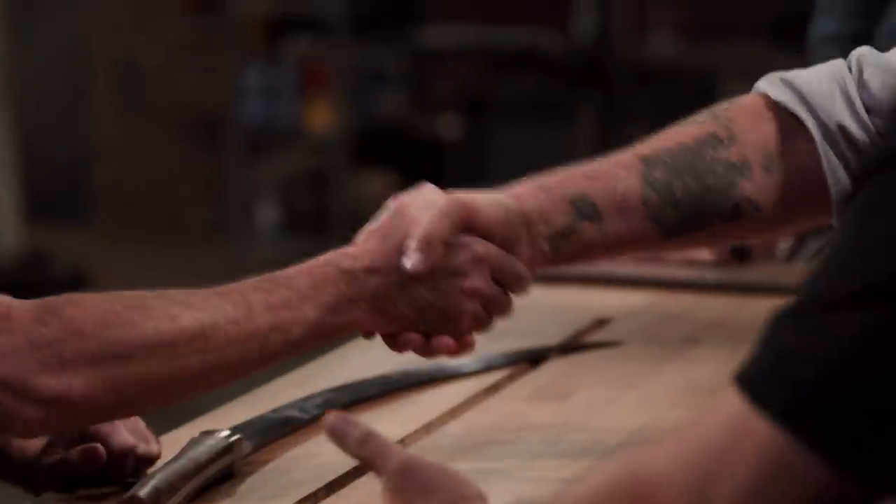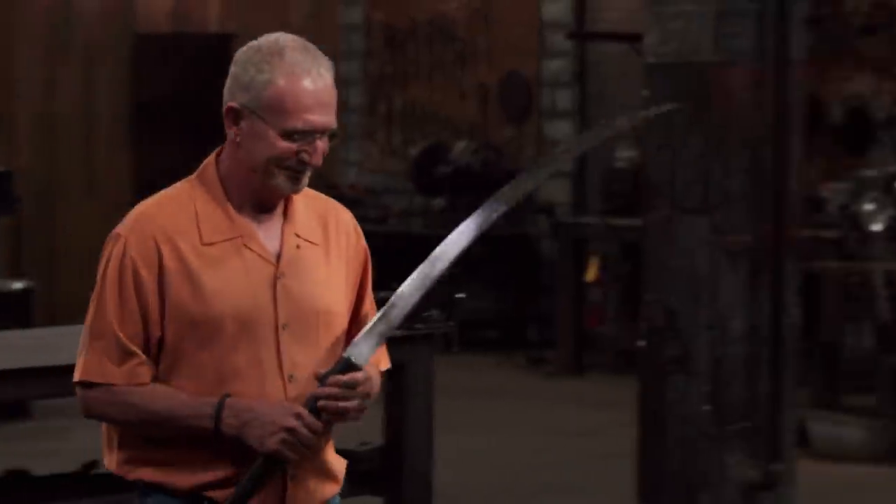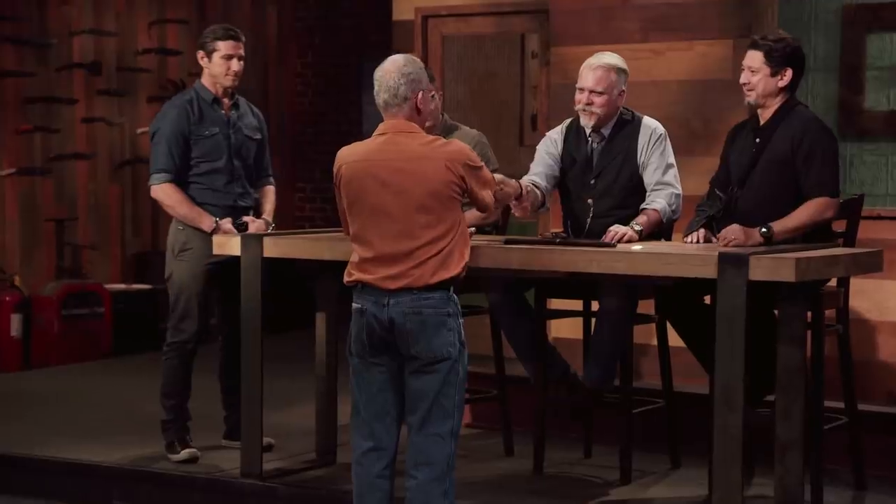Dwight, I need to ask you to please surrender your blade. Billy Bob winning is no disgrace — I believe both blades are pretty equal. I'd hate to have been a judge. Being on Forged in Fire is one of the best experiences I've ever had. If it's something you're passionate about, you need to go for it. Billy Bob, congratulations — you are the new Forged in Fire champion and will be receiving a check for $10,000. The old man won Forged in Fire. The old man came here and kicked ass and took names. It feels good. I'm proud of both of us. Dwight and I forged not only blades, but we forged a friendship. I'm gonna go home and take a break — gonna get me a damn pedicure.